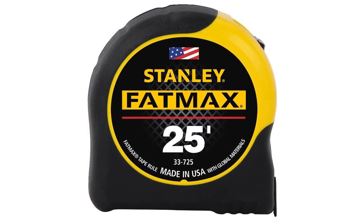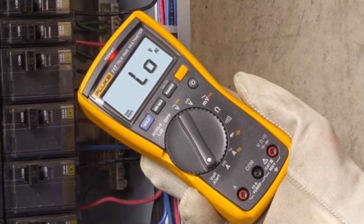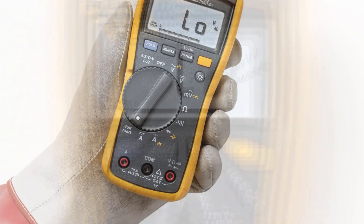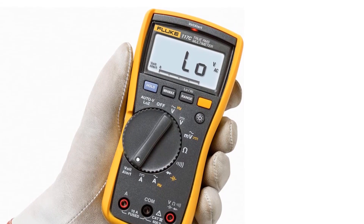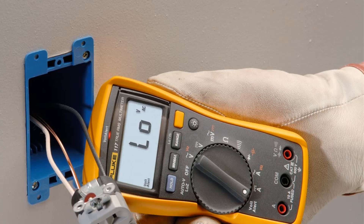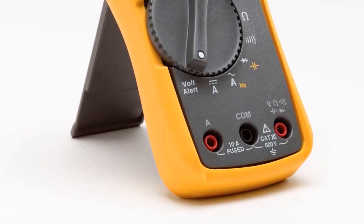Number 3. Our third best pick is Fluke 117 Digital Multimeter. Everything about this multimeter just screams quality: the crystal clear display, the LED backlight, the auto-volt function which auto-detects AC/DC voltage for you, its CAT 3 safety rating, its intuitive and easy to use interface, and its true RMS accuracy — all the way down to the way it feels in your hand. Fluke has really outdone themselves on this one. There was clearly a lot of back and forth between electricians and the engineers at Fluke to produce this.